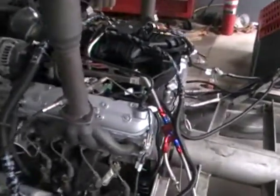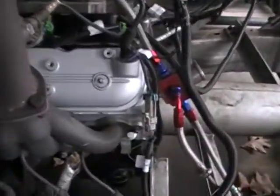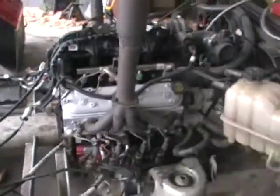This is a Gen 4 all-aluminum 5.3 that we put 706 heads on and our Stage 1 cam. Other than that, everything else is all stock. We're getting numbers out of this — it's actually pulling really good numbers for a 5.3.